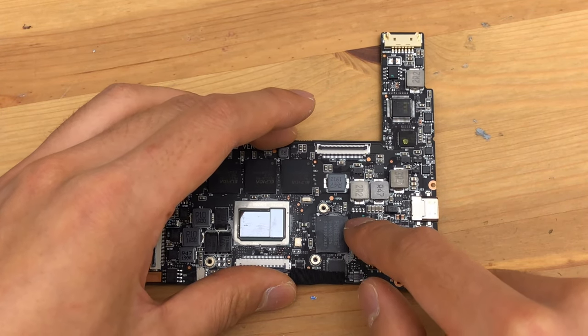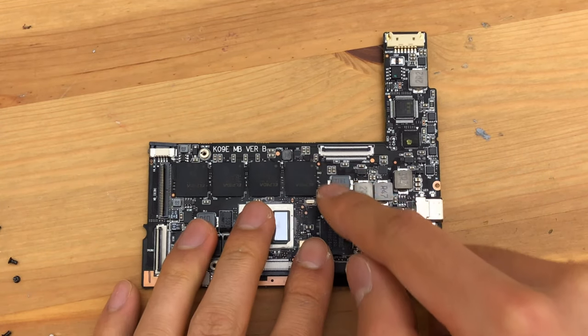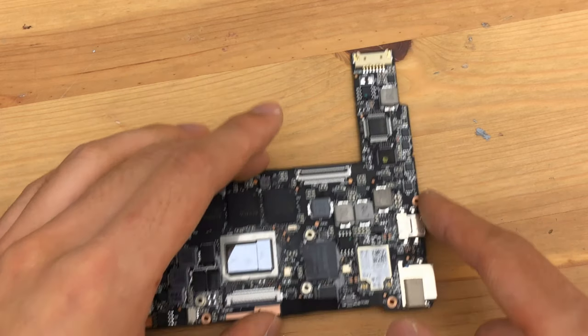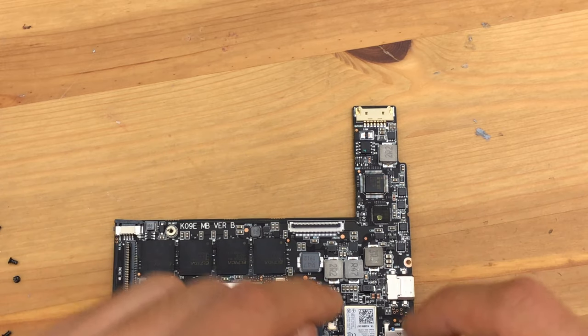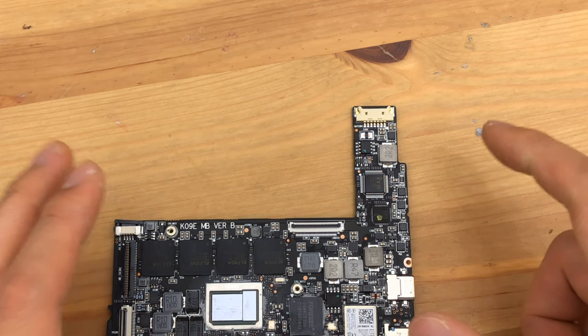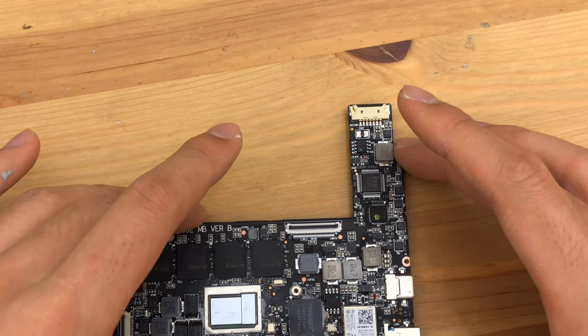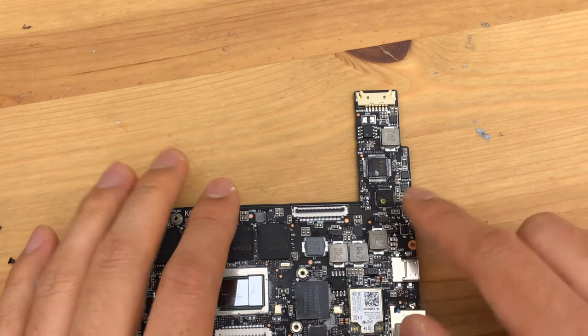There's the serial flash — we can definitely clip something on there, or unsolder it, to recover the BIOS should something go wrong. That's the ITE chip — that's a keyboard controller as well as the embedded controller, which is a microcontroller that controls the fan speed and the system power.